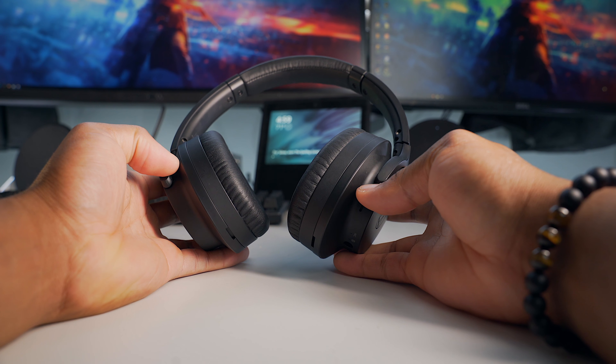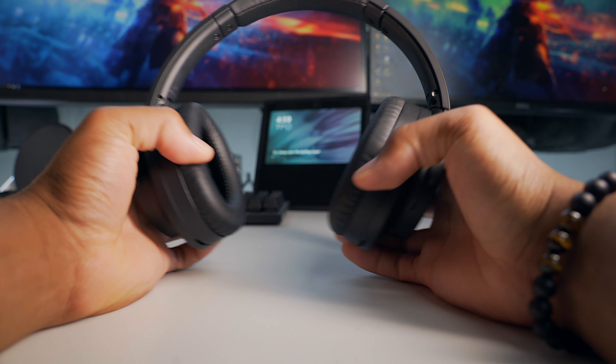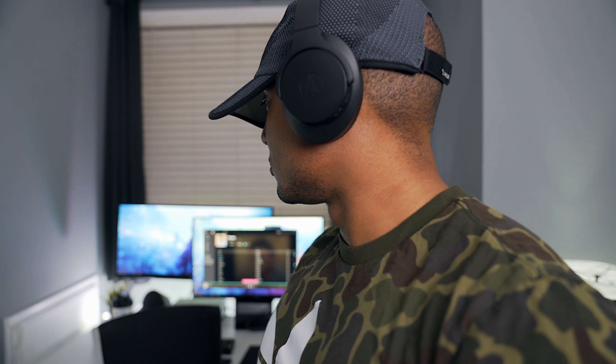I found the controls to be very sensitive, which isn't a bad thing as they always work, but these aren't the best for flights if you're laying your head somewhere or working out, as any touch could stop your song at any point. The ear cups are decently comfortable — not as good as Bose or Sony — but I can wear them for a long period of time.